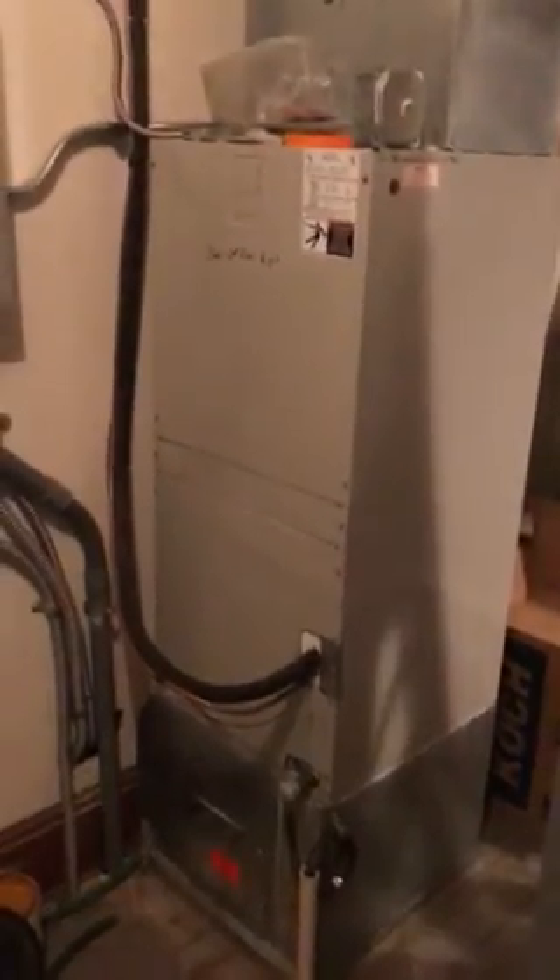The original plan was to replace this air handler over here, but change of plans on that. This air handler is actually still working fine — it's this one that is not functioning.